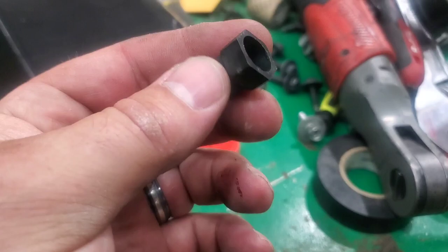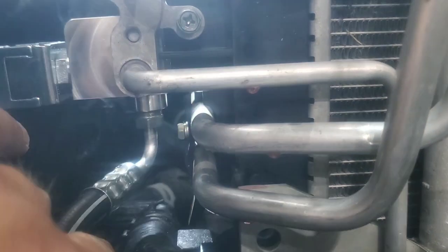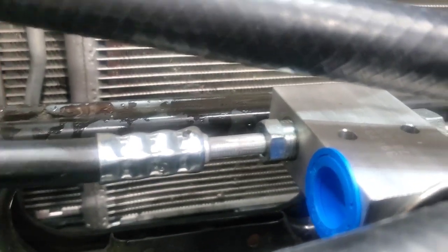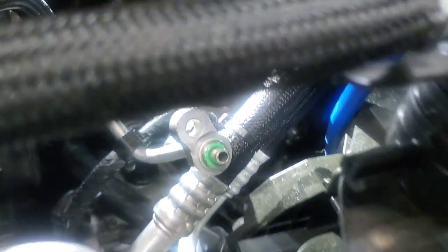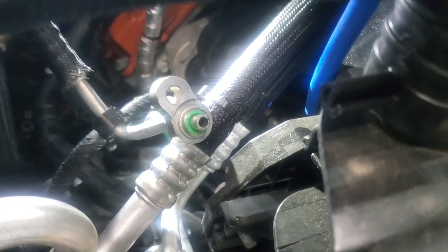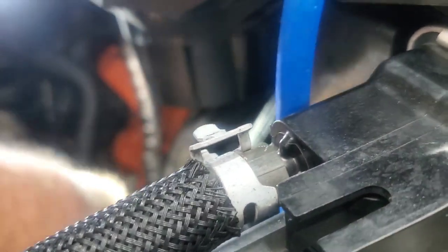This is where the pressure sensor is located — I already removed it, and they give you a cap to put on that. On these two fittings, we remove this lower line, and this race valve assembly sandwiches in between — I already put the pressure sensor on this. This bolts to that, and then that line we took off goes to here. They give you a cap for where the pressure sensor used to be. I found it was easier to connect that line into the bottom of it before you mount the whole thing.